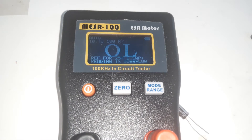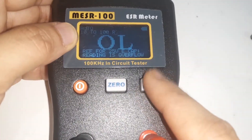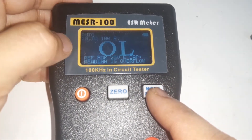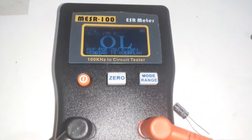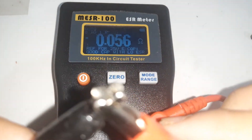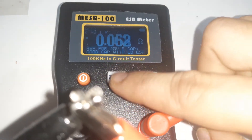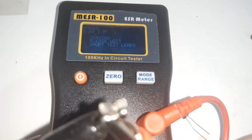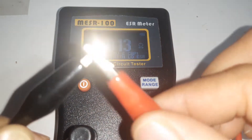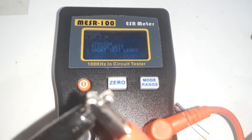I am using the auto range mode. You can shift to manual, but auto range is better. The second step is to short the two probes — positive and negative — and then press the zero button to zero the device. Once the probes are connected together and zeroed, the device is calibrated and ready for measurement.